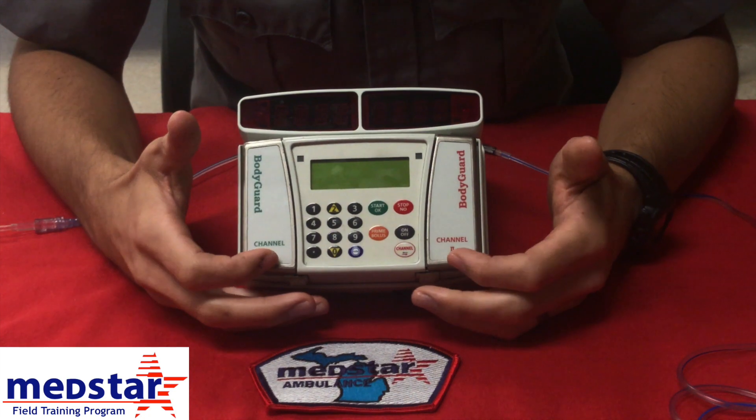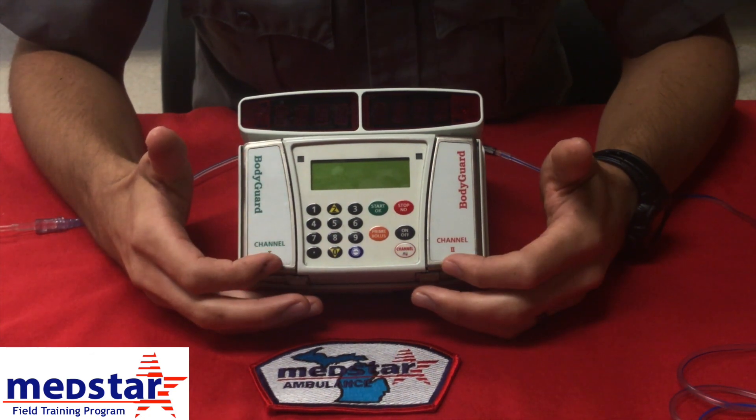This is the Bodyguard Pump. This is a two-channel pump. We're going to talk about the operations of this pump.